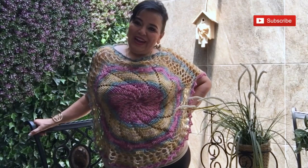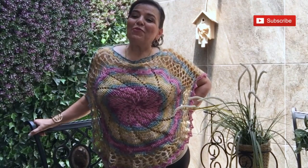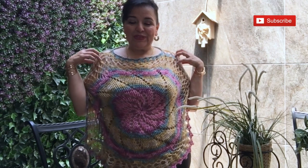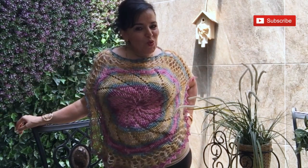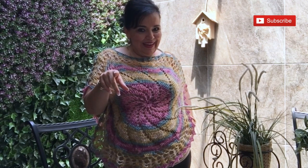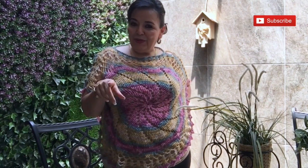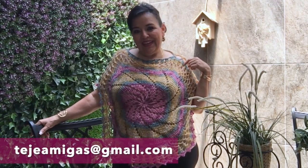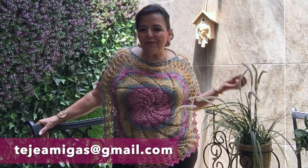So what do you think? I love it. I love making this beautiful poncho. Remember that if you want, you can add sleeves with cuffs and I think it would look beautiful, but remember you will need more material. Thank you so much for sharing your ideas with me. If you have an idea, please send me an email at tejamigas@gmail.com and I will see all your beautiful messages and ideas.